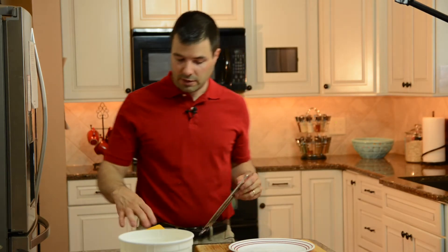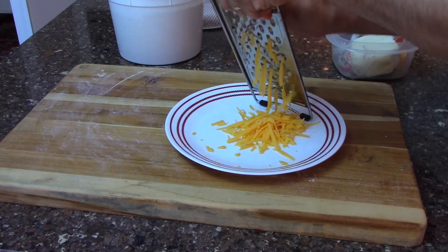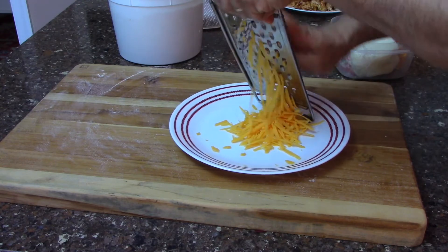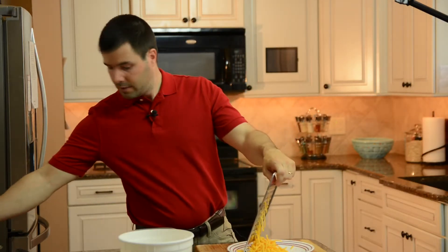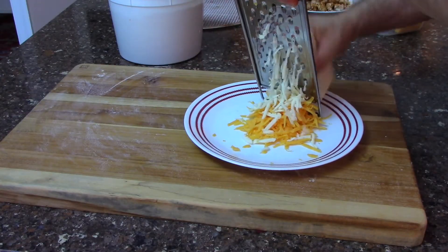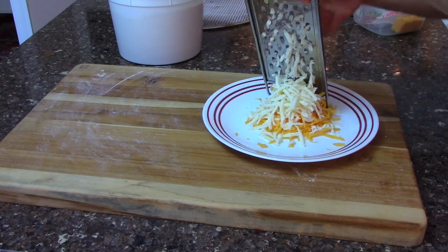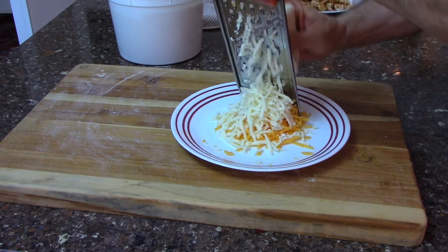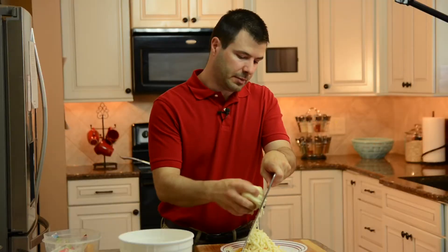Our next preparation step involves shredding our cheese. Always use a large cheese grater because it gives you a larger shape to the cheese and it melts better that way in my opinion. We'll start with the cheddar — it doesn't really matter, you can start with the mozzarella if you'd like — and we're just going to get about a half a cup of that. Then we'll add our whole milk mozzarella cheese, shred that right on top. We're going to blend these together to become the cheese for the top of our pizza.